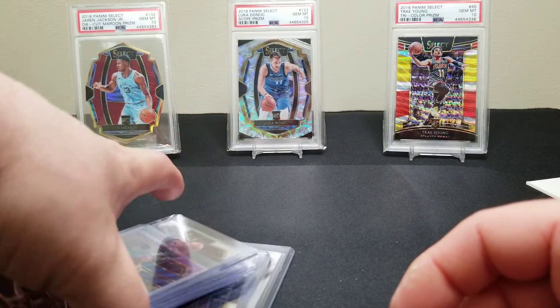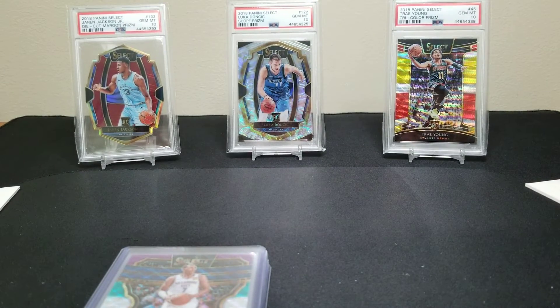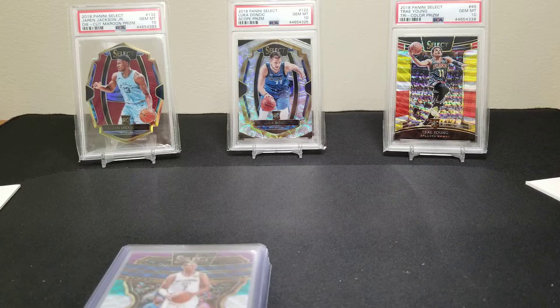That's it for the first look at this year's Select. We grabbed a couple boxes so hopefully the second box treats us better. We just wanted to get you a first look so you can see what the product looks like and decide if you want to grab a box. You're going to pay between $400 a box, just like every other product this year — outrageous prices because of Zion. Let us know what you think, drop a comment below, hit that thumbs up, subscribe to the channel, and we'll have a bunch of videos dropping in the next few days. Take care, bye bye!